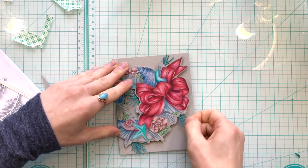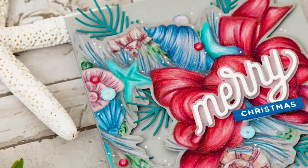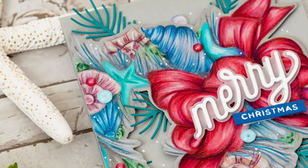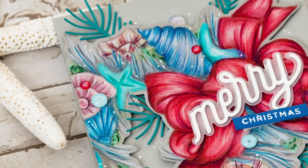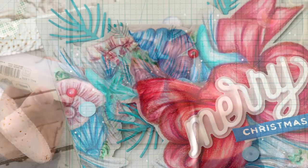This is where I'm going to tuck in some pine boughs which I cut out with the Simon Says Stamp Pine Needles Trio Die Set. Those pine needle dies look so nice with the images in the stamp set and I really like how they fill in the wreath a little bit more.